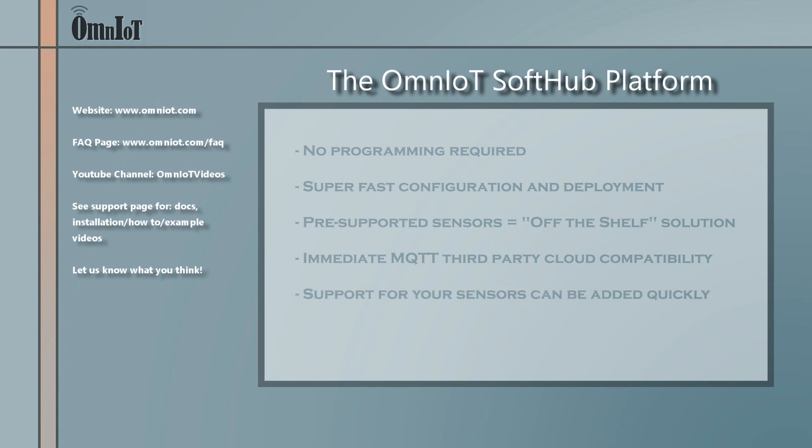Lastly, our platform has been specifically designed to allow us to rapidly integrate new sensors and even new sensor technologies. So if there's something you'd like to see added, please follow up with us through the contact page of our website. Thanks for watching.